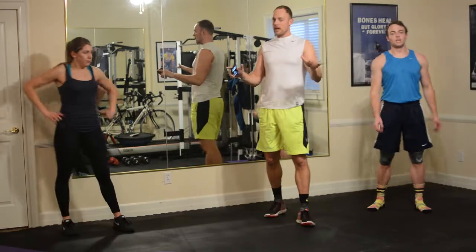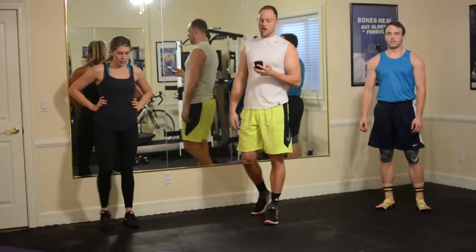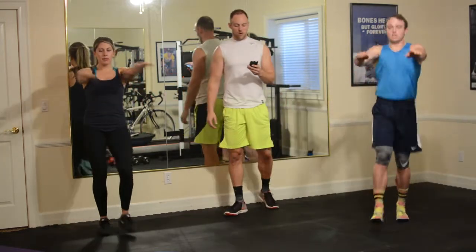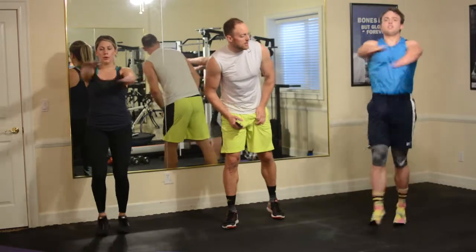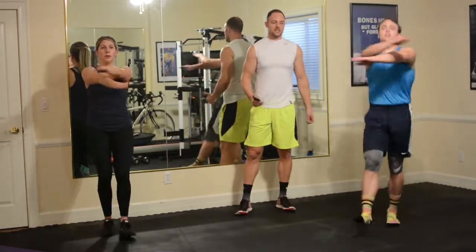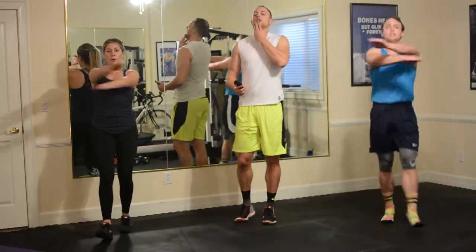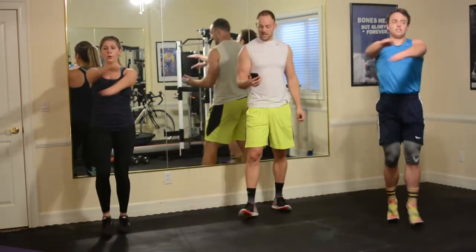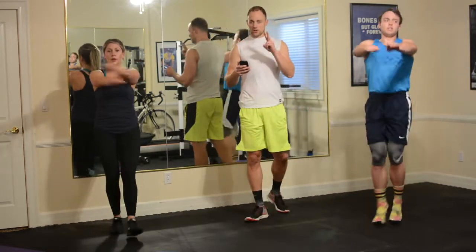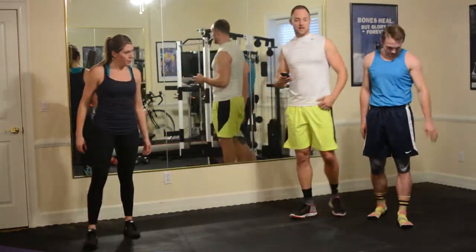Last exercise, then we get a break. Push through it. Four, three, two, one — mummy kicks, go. Come on, there we go. Good pace. Eyes are forward, head is in neutral position. Almost there. Five, four, three, two, one, and take a water break. Nice job, guys.